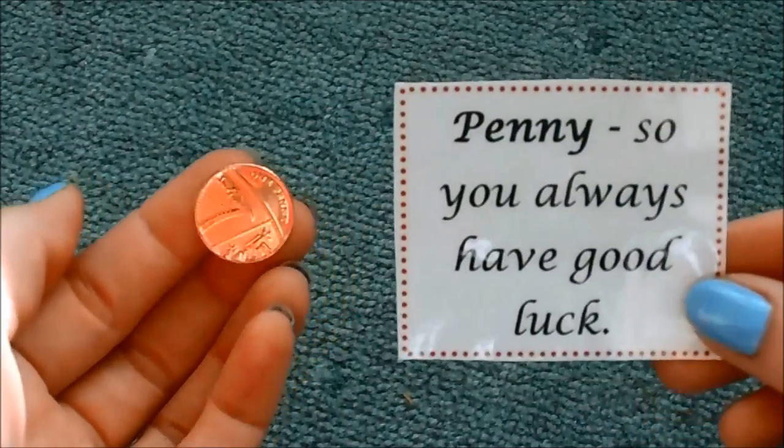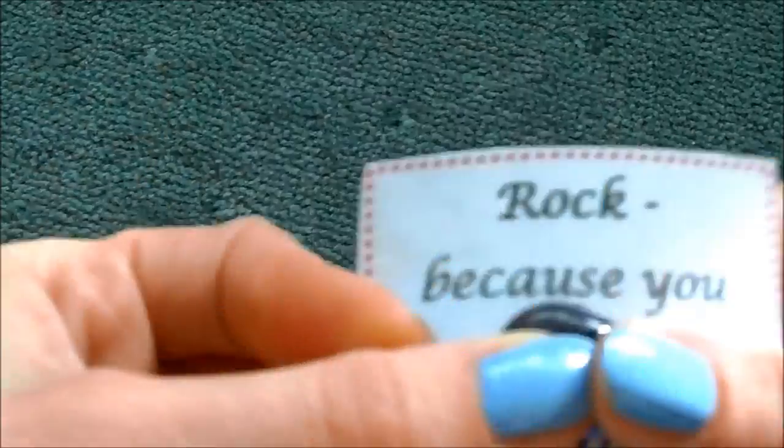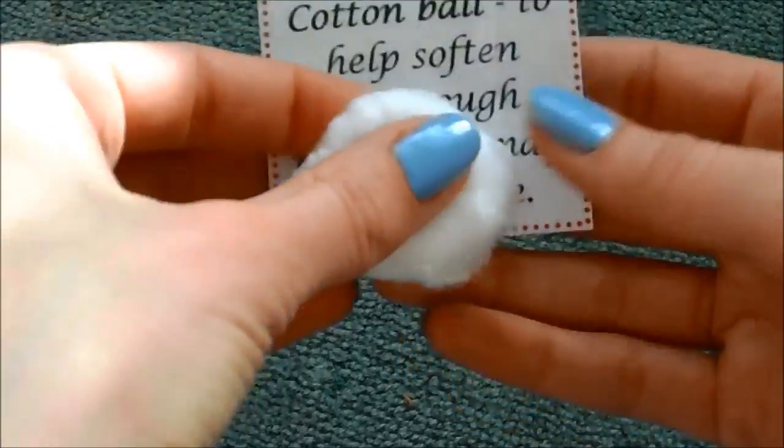As I said, it can be for your boyfriend, your mum, your dad, your sister, your brother — anybody at all. A penny, a really shiny one, so you always have good luck. A rock, because you are always my rock. A cotton ball, to help soften any rough road you may take in life.